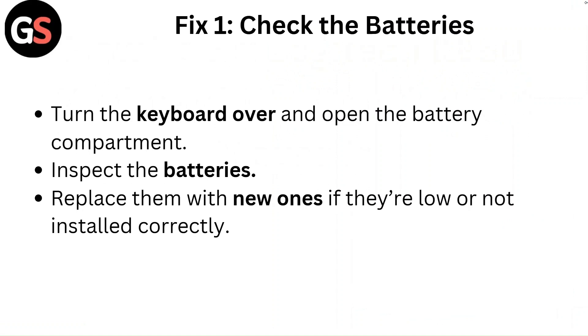Fix 1: Check the batteries. Turn the keyboard over and open the battery compartment. Inspect the batteries and replace them with new ones if they are low or not installed correctly.